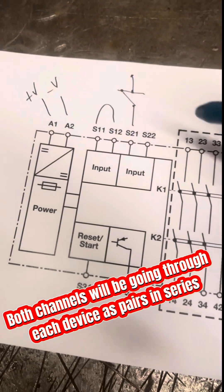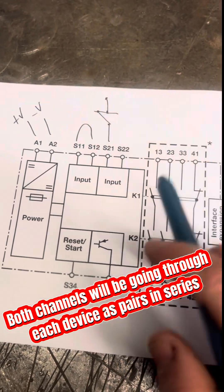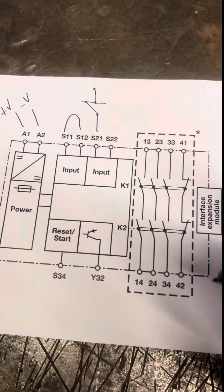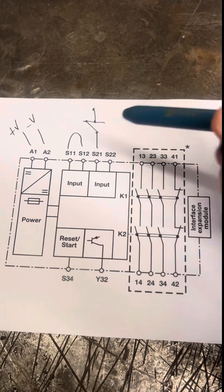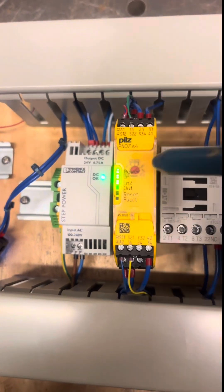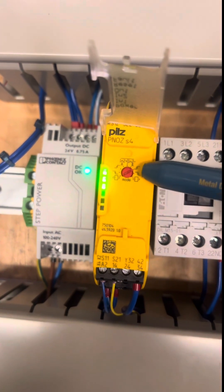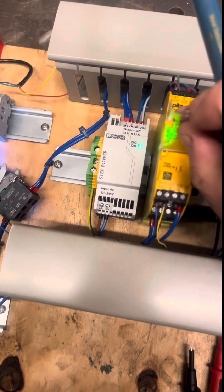These two channels also need to be made within 200 milliseconds of each other or it will fault. There are so many fail-safes on these just to keep anything from happening. Now there is another thing to get your head around with Pilz specifically — on here you've got a short circuit protection side and a non-short circuit protection side.